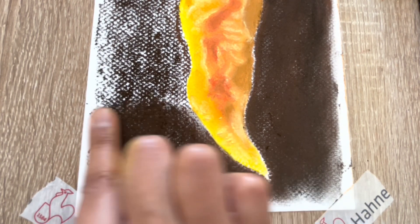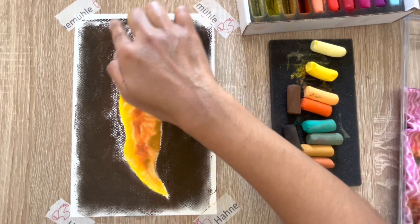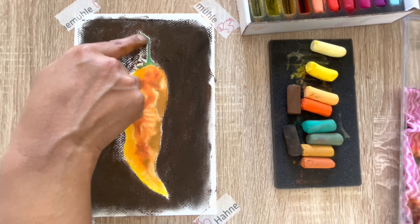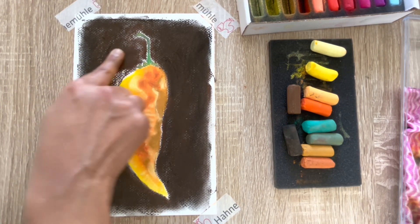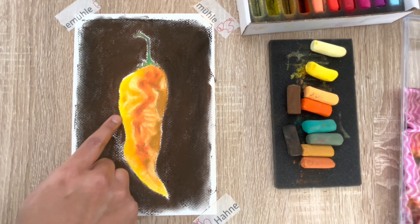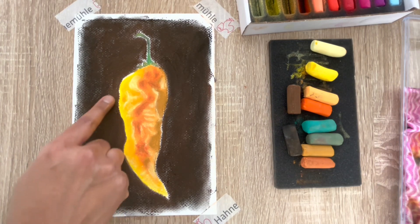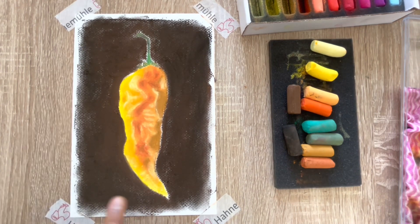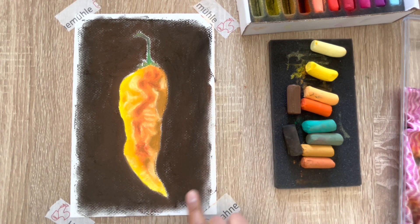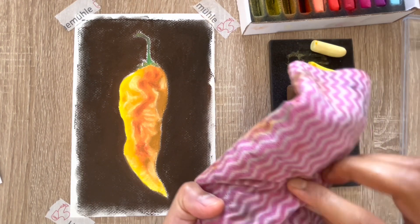Doing a quick blend — this is very satisfying since it's a large area to work on and you can happily blend with your finger. Be careful with the edges of the subject — you don't want to accidentally smudge onto the yellow pepper since this is a very dark pigment. A close view of the blending process — it's quite easy to blend, and very little effort is needed. I just need to be careful on the fine lines and narrow edges.